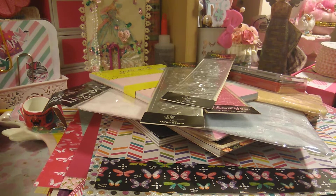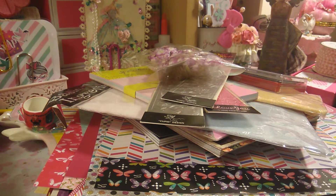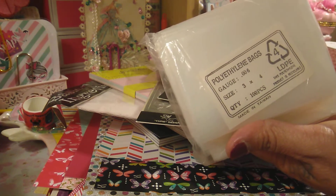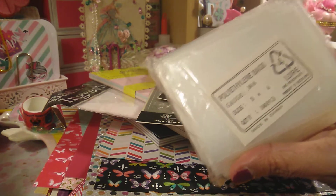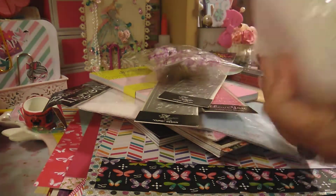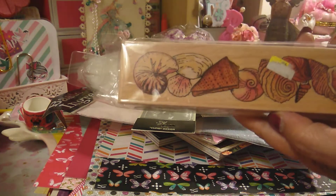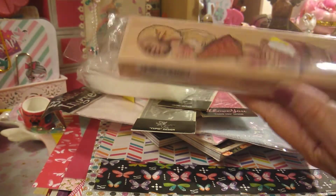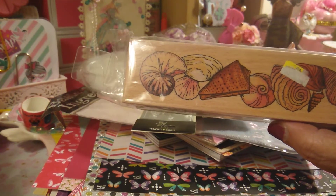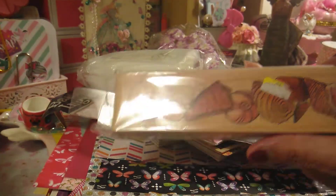I also picked up these flowers. And then they had a bunch of these clear bags — a hundred pieces, size three by four. I picked up a couple of these, and my mom grabbed a couple for her jewelry. I thought these were great so I picked up a couple packs. There was also this stamp here — it has seashells. I just thought this was really nice and I wanted to pick it up, like to make a beachy card or a summer card.